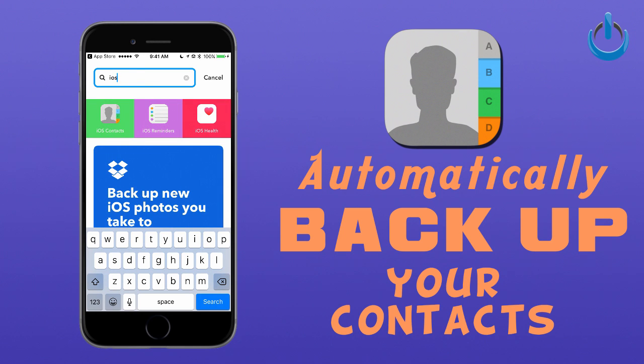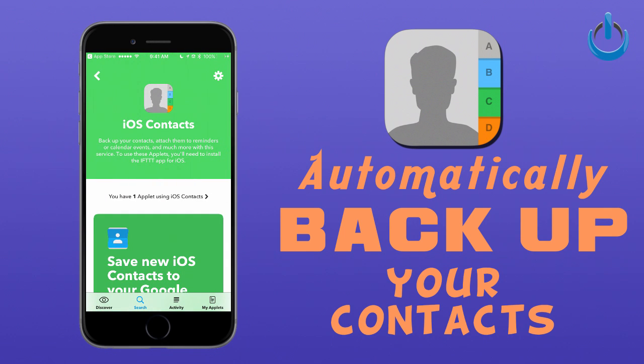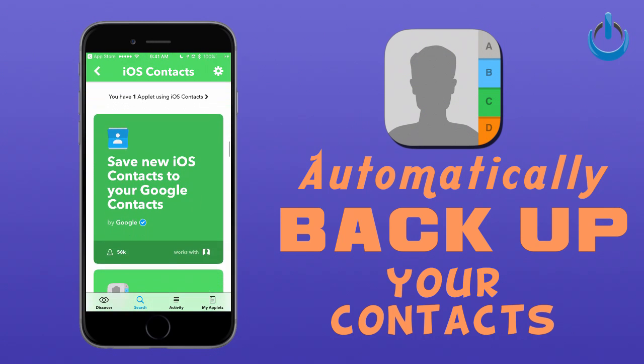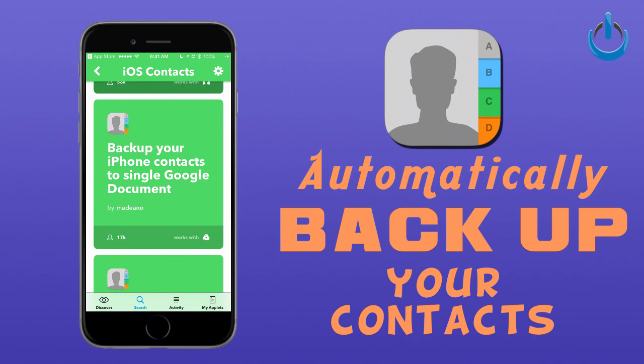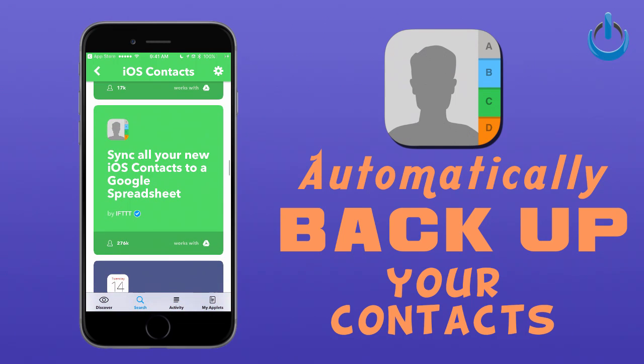When you do that, the first thing you'll see is IOS Contacts — tap on that. All of these green boxes you see here are what we refer to as recipes. You don't have to know any programming, you don't have to know any code. You just tap and it does it for you.